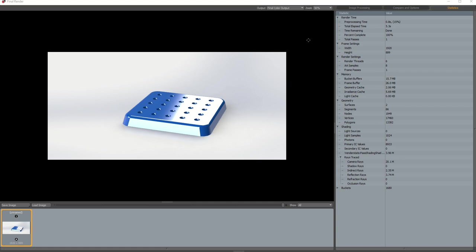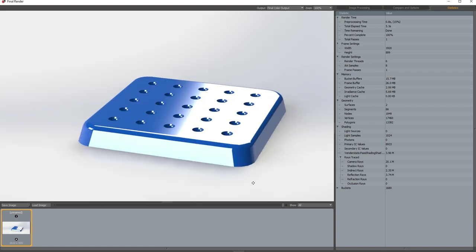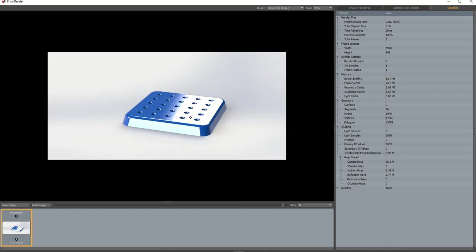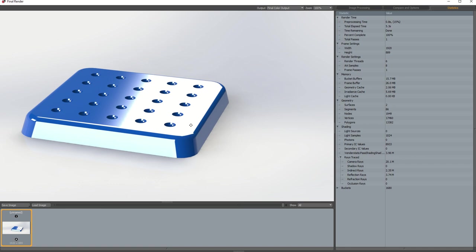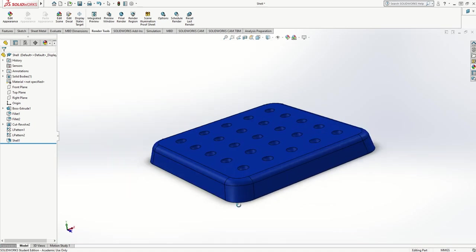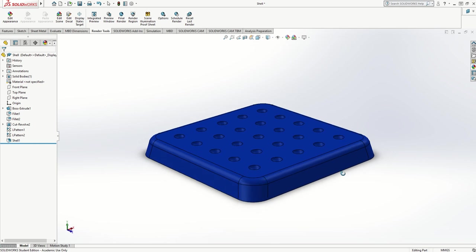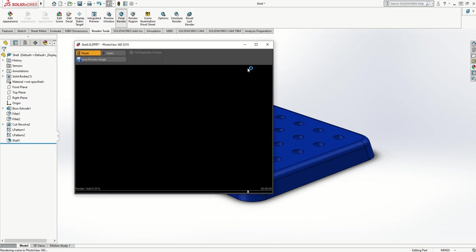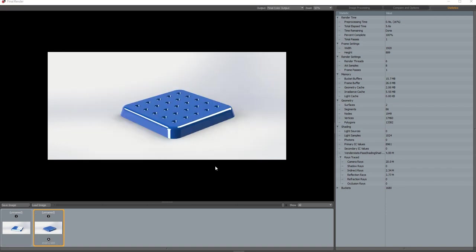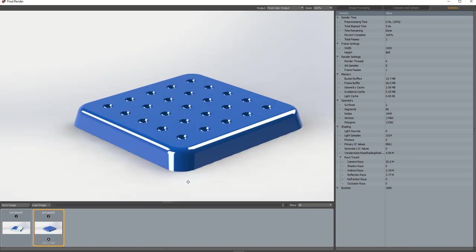I can also go to Final Render, which boots up an extra window and processes the drawing better. I can change the zoom and save the image. It looks white along the front because of the reflection — if I change the angle of the drawing and go back to do the final render, the highlights and shine will look different. I've now got a nice shiny plastic casing and that is the end of this video.